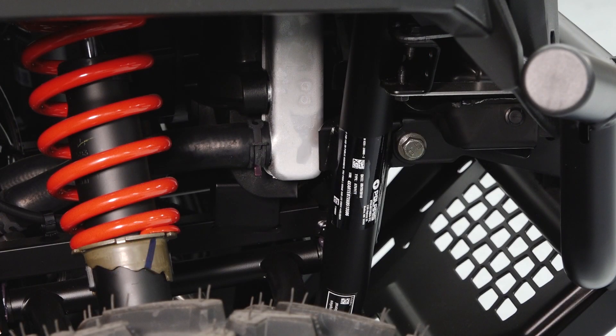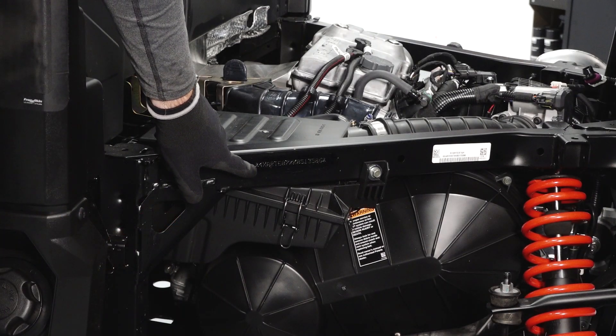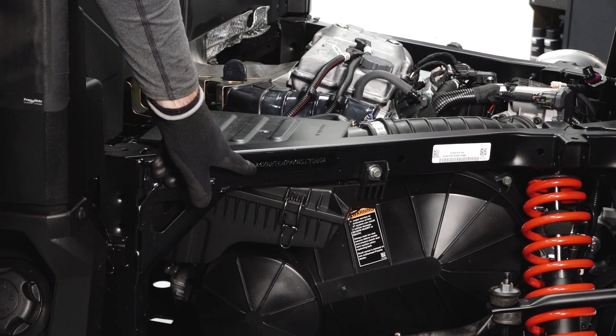The VIN label is located on the right front vehicle chassis frame. The VIN is also stamped on the left rear chassis frame under the cargo box.